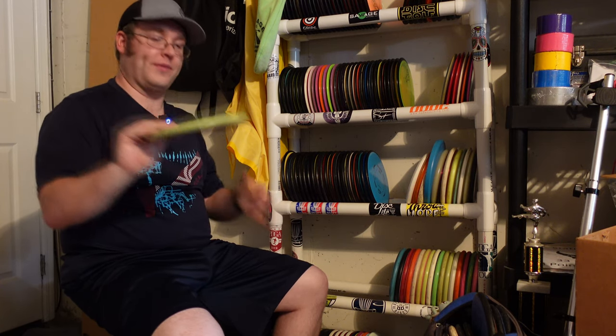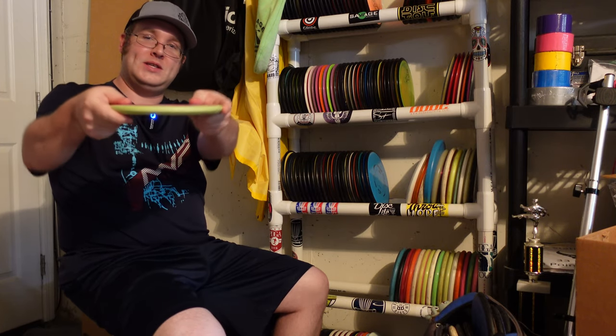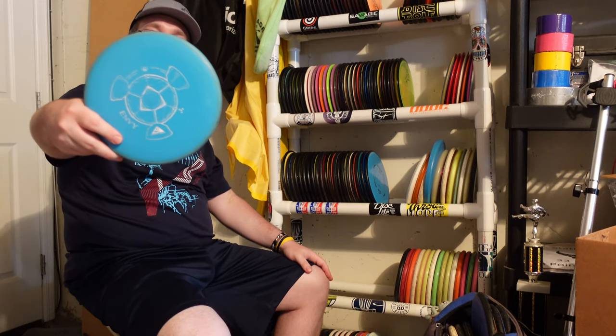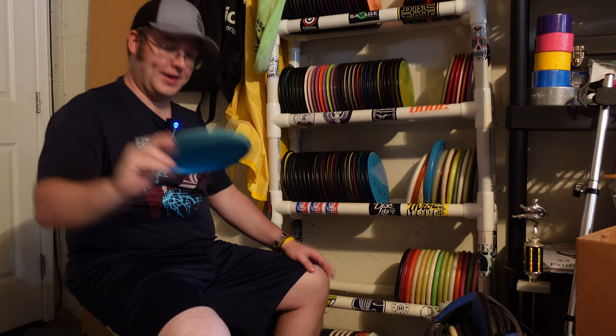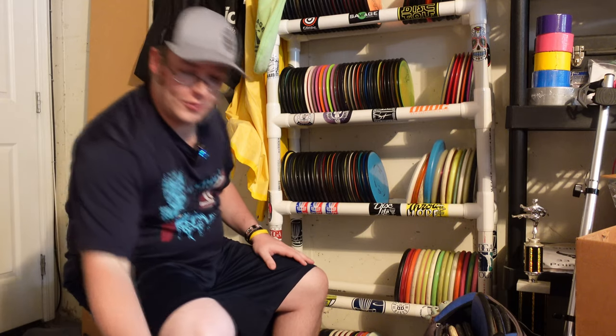So this was a cosmic firm. This thing feels like the new run of Electron as well — super firm. And now we're on to Neutron. I got a cool blue on blue. I always like to grab Axioms when they have the same color rim and plate. This one's got a little bit of green in the plate compared to the rim, but they're pretty darn close.